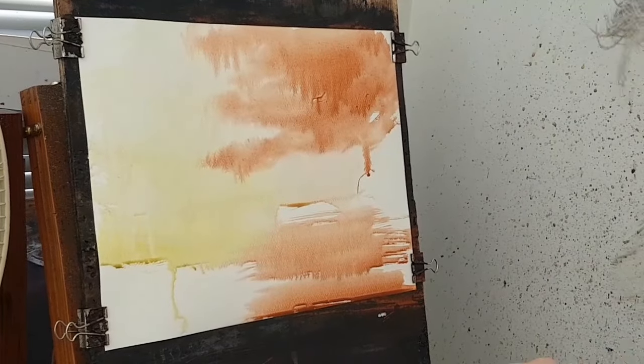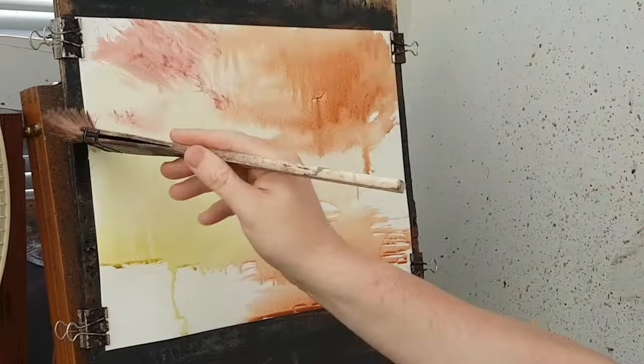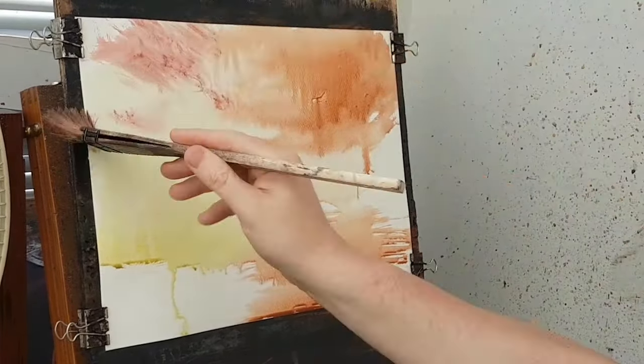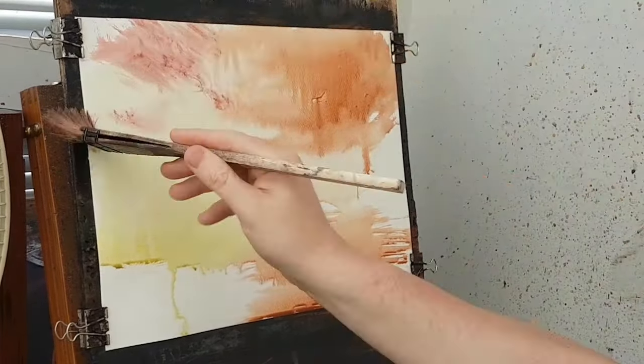Let me show you the colours I used for this one: ultramarine, cadmium yellow, Payne's grey, lizard, crimson, raw sienna, burnt umber, and light red. For brushes I used the large Ron Ranson hake, the small Ron Ranson hake, a little rigger, a sword liner, and a little quarter-inch flat brush.